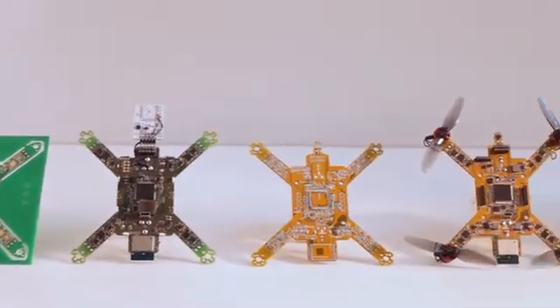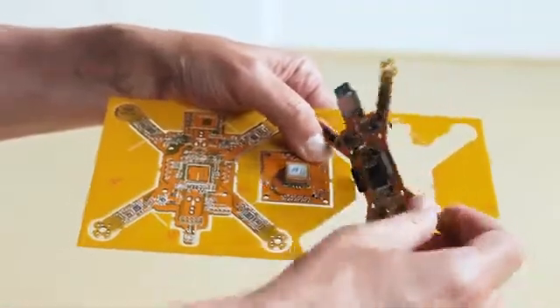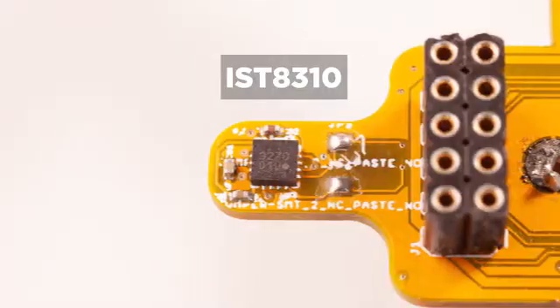We developed this flying electronic board through a lot of iterations, selecting the best components to make it open, programmable, and modular. It has best-in-class IMU, compass, and barometer,